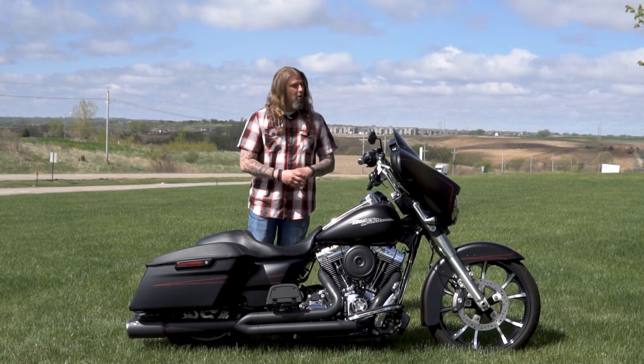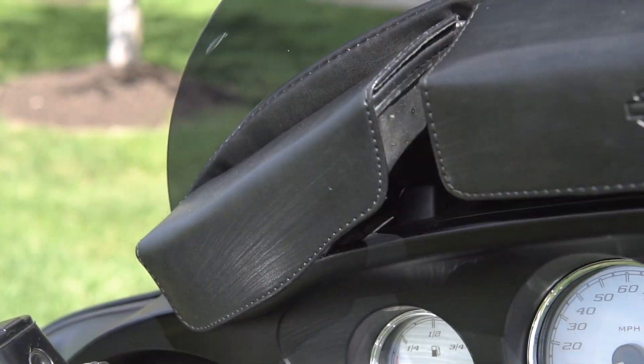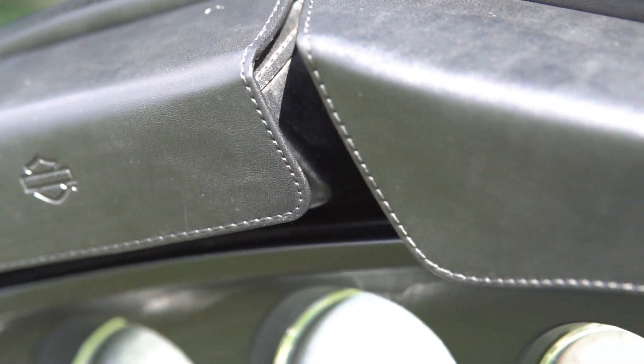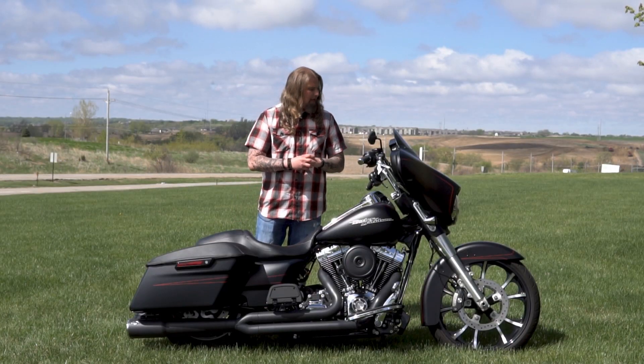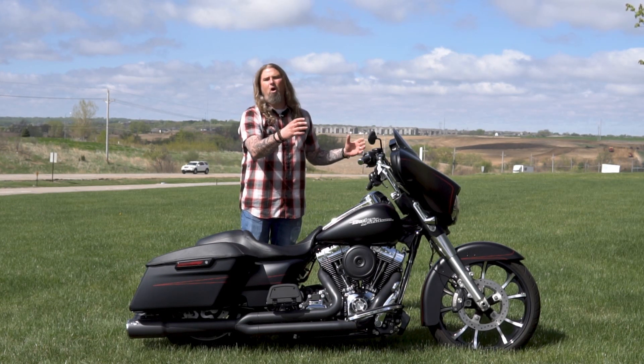Moving up front and up top on the motorcycle, where you have a few nice little add-ons. You do have the fully tinted windshield on here that also has the windshield bags, which is very nice — you can go ahead and throw your keys or cell phone in there. And you also have the nice blacked-out custom Harley mirrors.